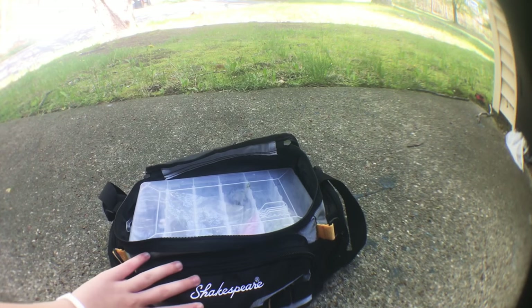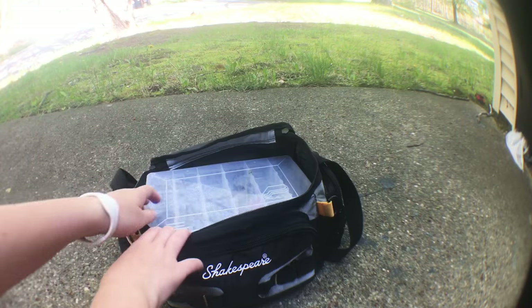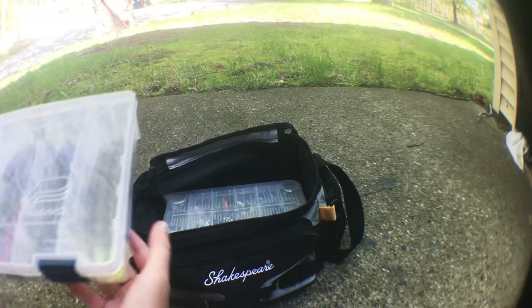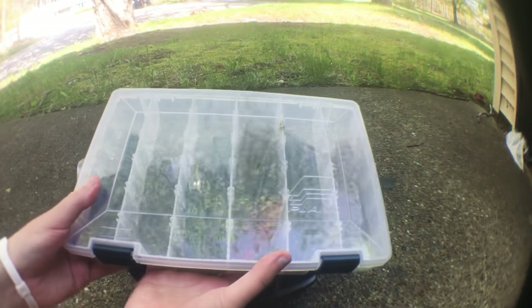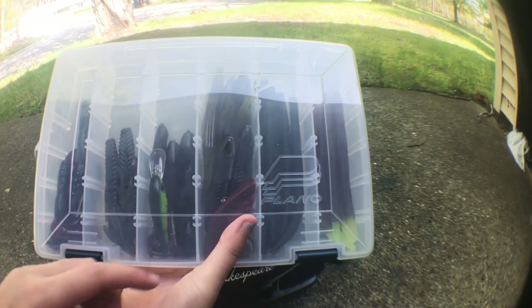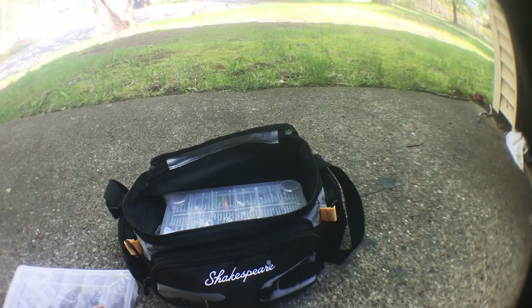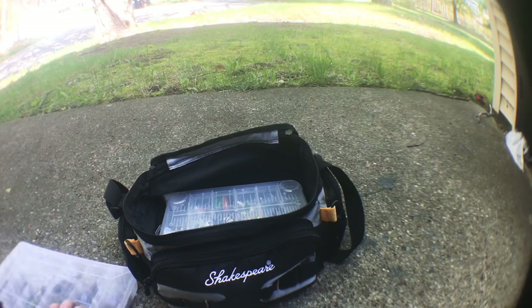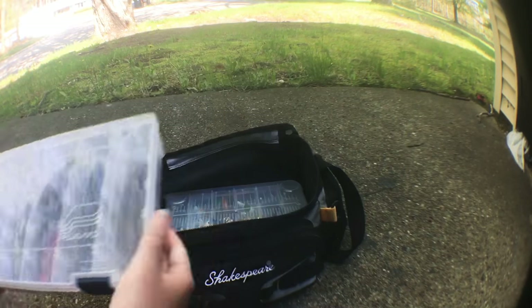First, let me talk about this bag. I got this bag at Meijer for like $14.99. It can hold up to four utility boxes like this, but I only have three — I haven't had a chance to get another one. So there might be some baits, like crankbaits, that I don't have another place to put. One of these days I'll have to upgrade to a bigger organizer or just get another one of these boxes.